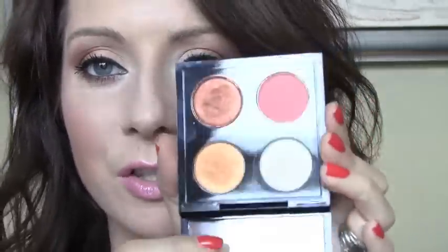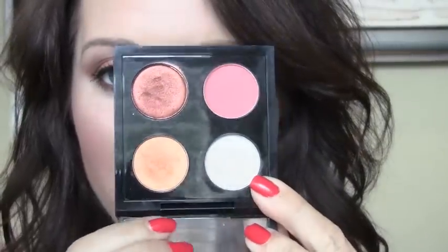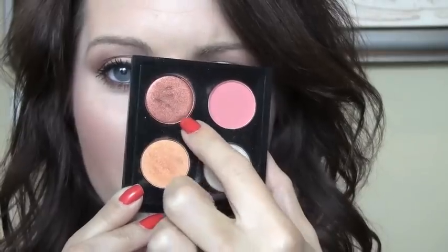I think it brings out blue eyes big time. So if you have blue or hazely green eyes, I think this would be absolutely gorgeous. Of course, brown eyes could totally rock this as well. I think it's really fun and beautiful. So these are the four colors I used: this on the inner half of my lid, this on the outer half of my lid, this throughout my whole crease, and this color in my outer V. At the end of the video I have what I put on my cheeks and lips. If you want to see how I created this look, stay tuned.